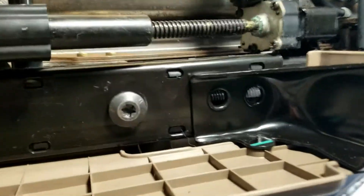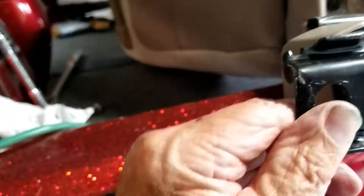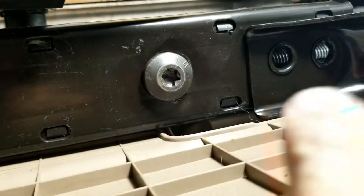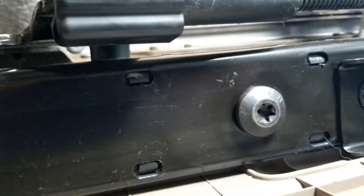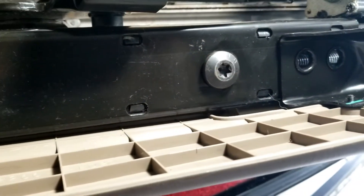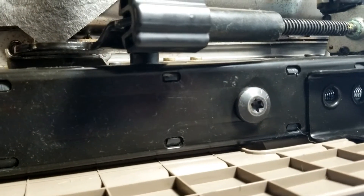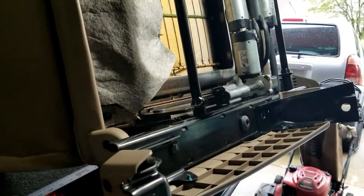We put the T-50 torque bolt in there. We're not getting any movement — we can move the back, we can't move this seat forward or backward, we can raise it and lower it, and that's pretty much it. Now we're going to put it back into the Sienna and hope somebody comes through with a part for me.